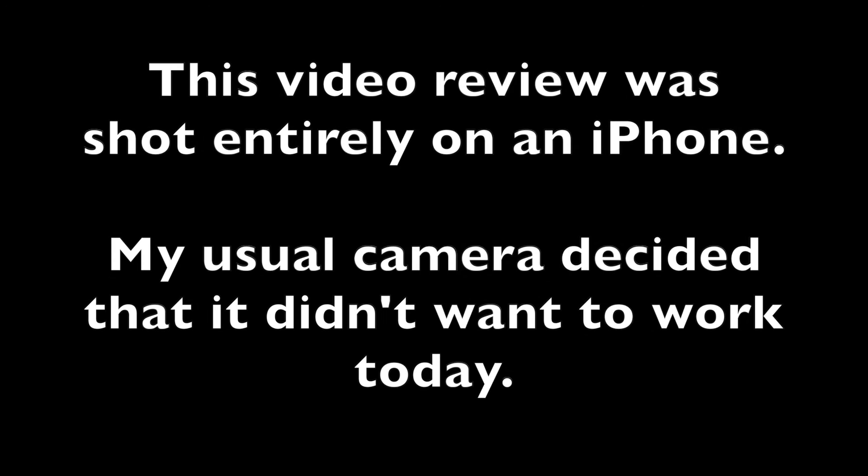This video review was shot entirely on an iPhone Pro 15 Max — my usual camera decided it didn't want to work today. And Transformers Cybertron will be 20 years old in 2025. That's next year. This show is nearly 20 years old.